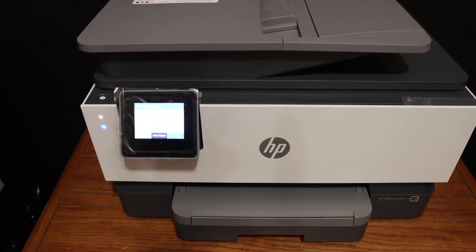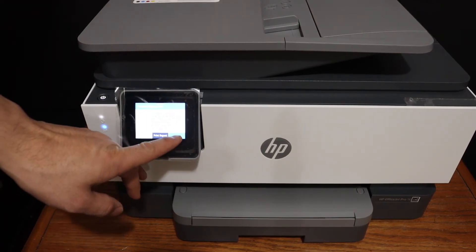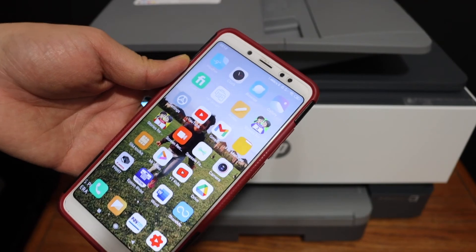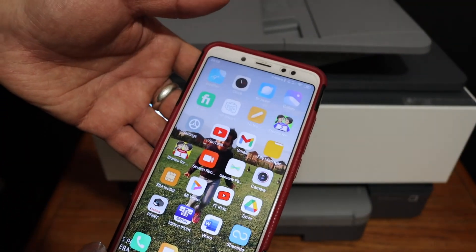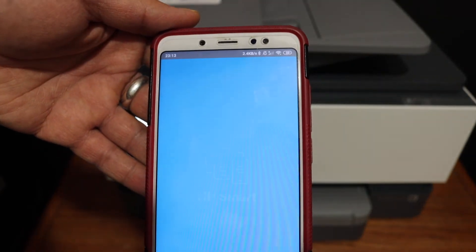The next step is to add this printer to your device so that you can use it for wireless printing and scanning. I'm going to show you how to add this printer to your Android device. Open the HP Smart app — you can download the app from the app store.